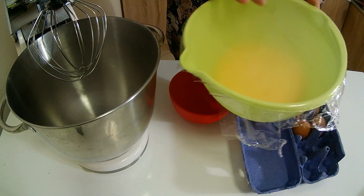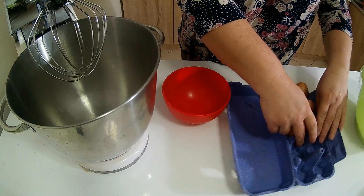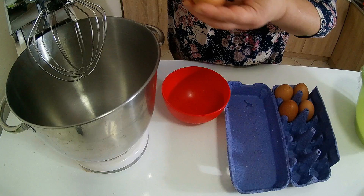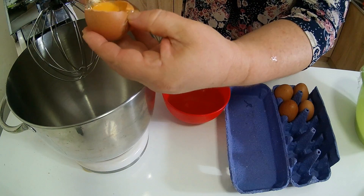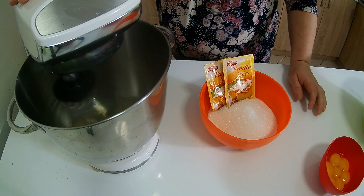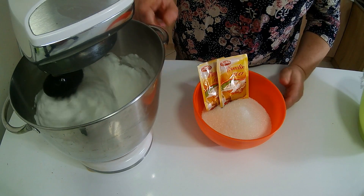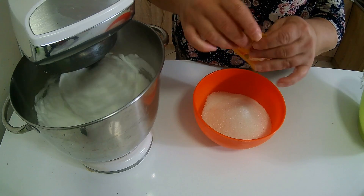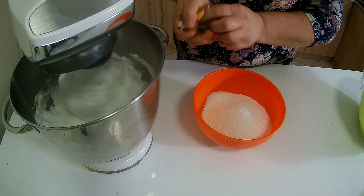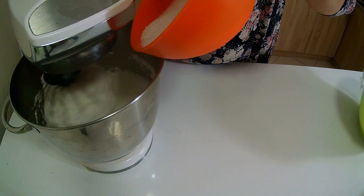Nakon što je pudding skuvan, zavijela sam ga polijom da ne hvata koricu i sada ćemo mutiti biskvitni deo. Treba mi šest jaja — odvojit ću belanac i žumanac posebno. Prvo ću belanac umutiti. Nakon što se umutio belanac, dozat ću dve kjesice vanilinog šećera, a zatim lagano mlazu dodavat ću 300 grama običnog kristal šećera mutući i dalje belanac.